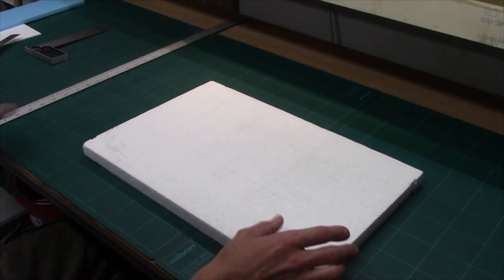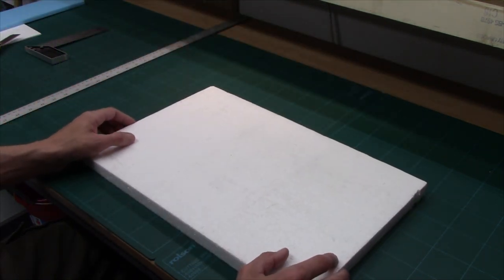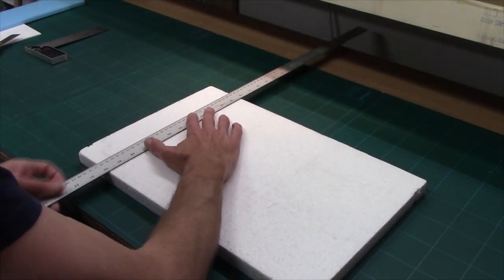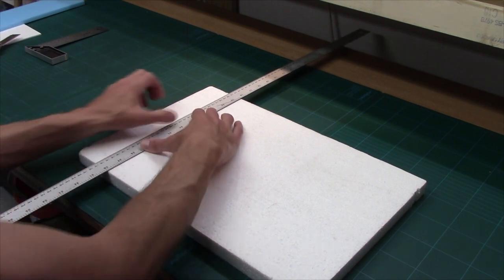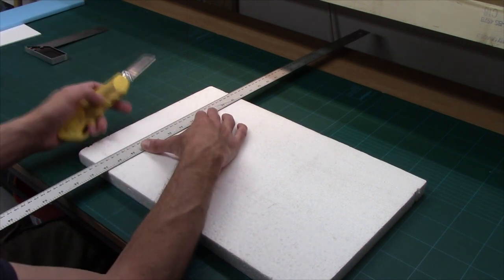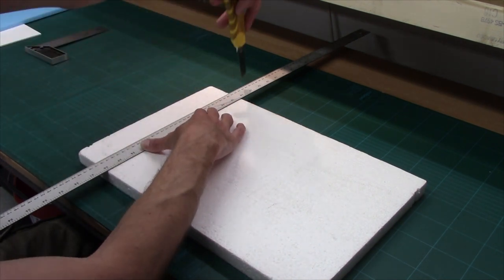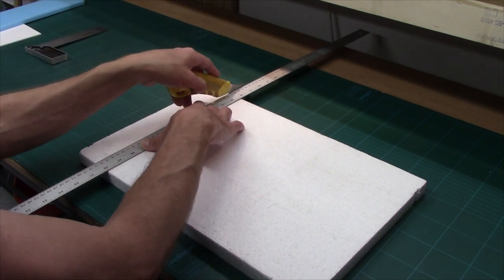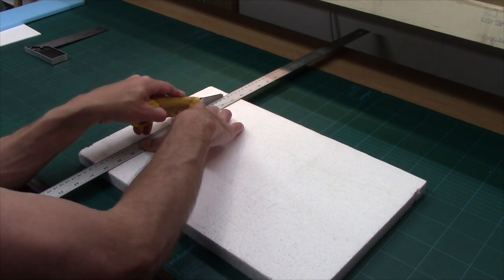I've got an expanded polystyrene piece with a couple of cut marks in it — I don't like using pen on expanded polystyrene. I'm going to line up a metal ruler and cut off essentially a two inch wide strip, because my bunker is going to be two inches wide. I've got my blade extended fully, and I'm going to come in at a very gentle slope when cutting expanded polystyrene.